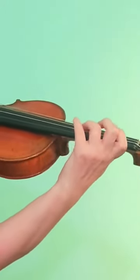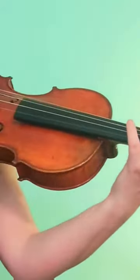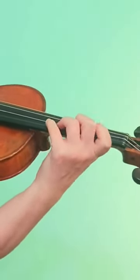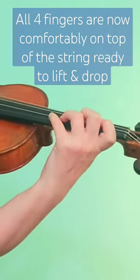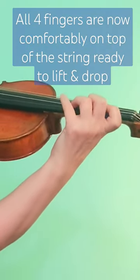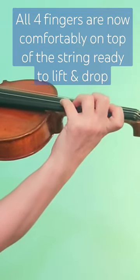If I focus on the third and fourth finger, my first finger kind of has to reach back a little bit. So by using the third finger as a guide, it helps all four fingers to be comfortably on top of the string.